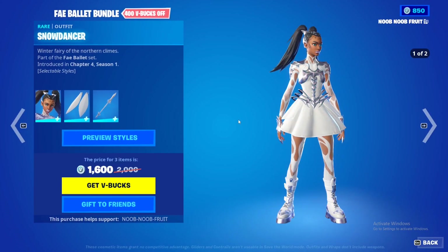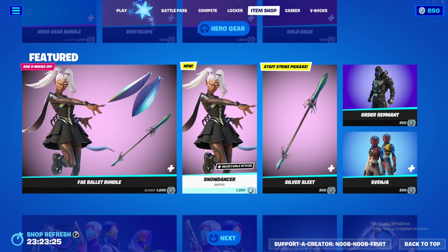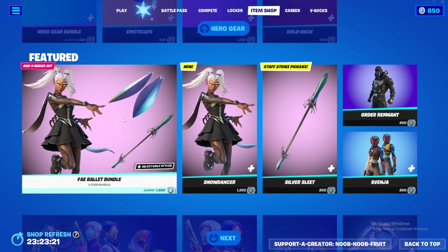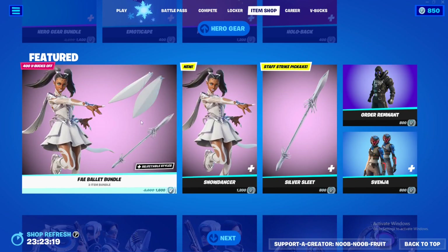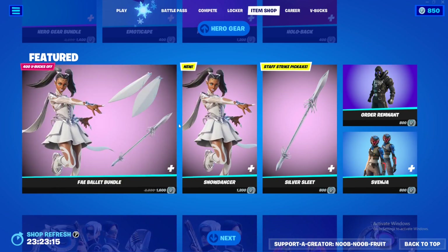The bundle itself is 1600 V-Bucks, but if you want just the skin it's 1200. If you're going to buy it, just buy the entire bundle — you'll have the entire set and you won't regret it. Let me know in the comments below what you guys think about the skin, and I'll see you in the next one.